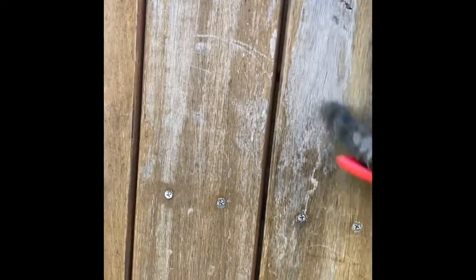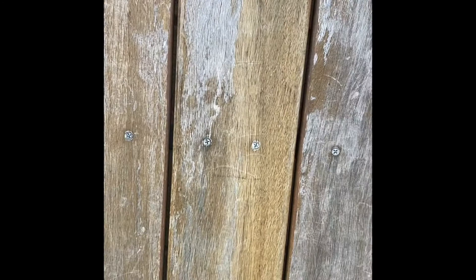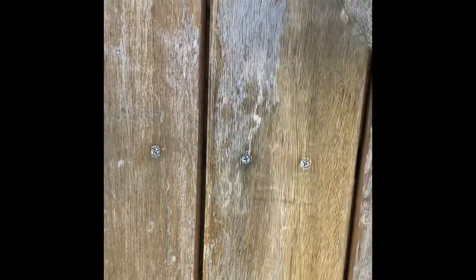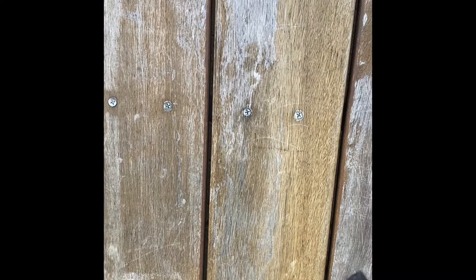You can see how this is getting worn — that's just from weather and rain — but it's still smooth, it's not peeling off like lacquer does. Even though I lightly ran over this with a coarse sandpaper, it doesn't matter, because this product just absorbs straight into the timber. It's not a paint that's sitting on the surface of the timber.